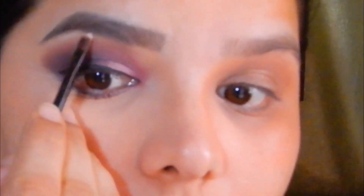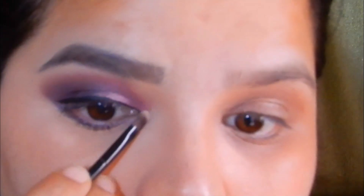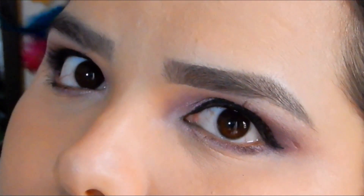Using a lighter shade, I'm highlighting my brow bone and the inner corner of the eyes. And this is the final look.